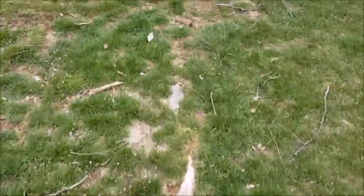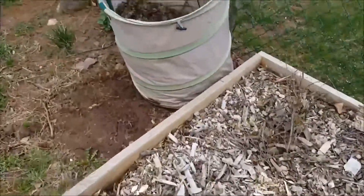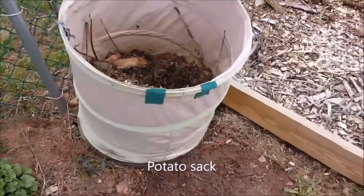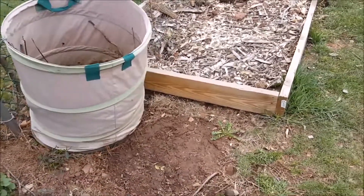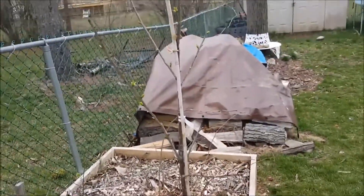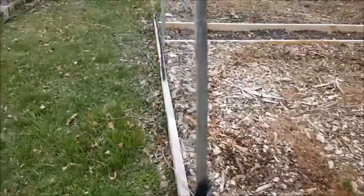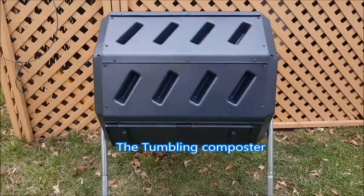Either one or both of those old bins are going to be going. This little bin I got right here — I'm going to empty that out too, put that into the garden, and I'm going to use it as a potato planter — sweet potatoes, white potatoes. Anyway, here again is the cherry tree that I planted. That's about it for now — that's the new composter. Thanks for watching.